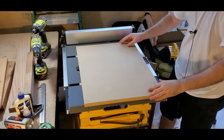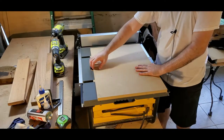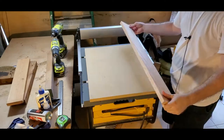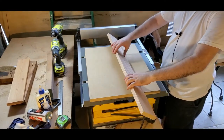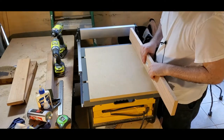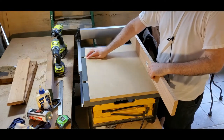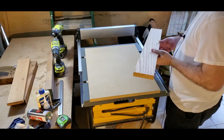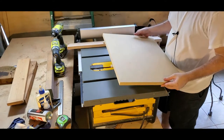Now let's get the front and back supports. I'll take the red oak and cut it down to an inch and a half thick for the front, and then I'll put a piece in the back — maybe a two-by-four or something. Let me rip this down to an inch and a half and get this on the board.